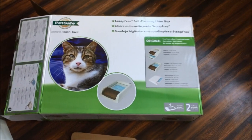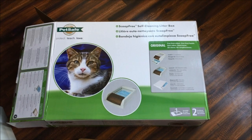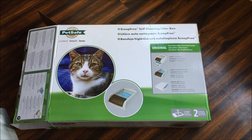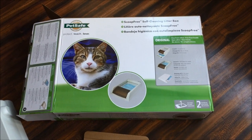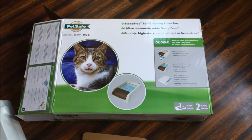Hi, this is just a quick review of the PetSafe ScoopFree self-cleaning litter box. I've just picked this up basically after looking at a lot of the reviews online — it's one of the highest reviewed self-cleaning litter boxes online.